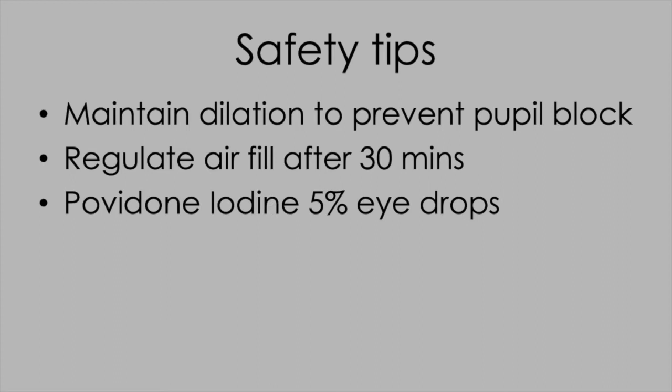Make sure there's no pupil block. You can easily add a bit of BSS or remove a bit of air at that point to get it right, using the paracentesis as a valve. And always remember to prep with povidone iodine to reduce the risk of infection.